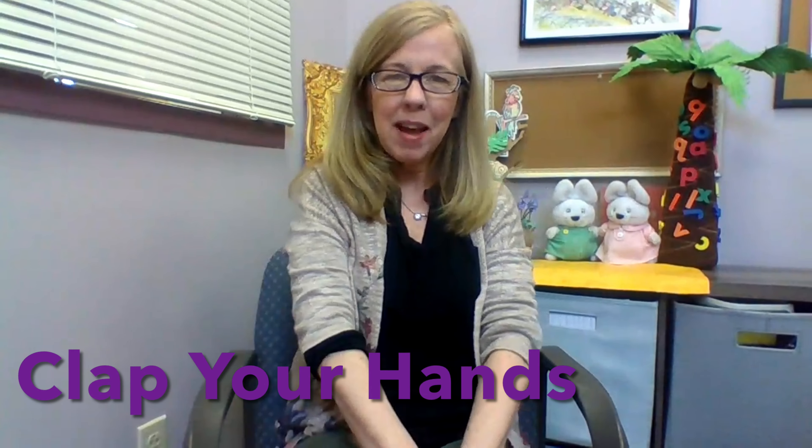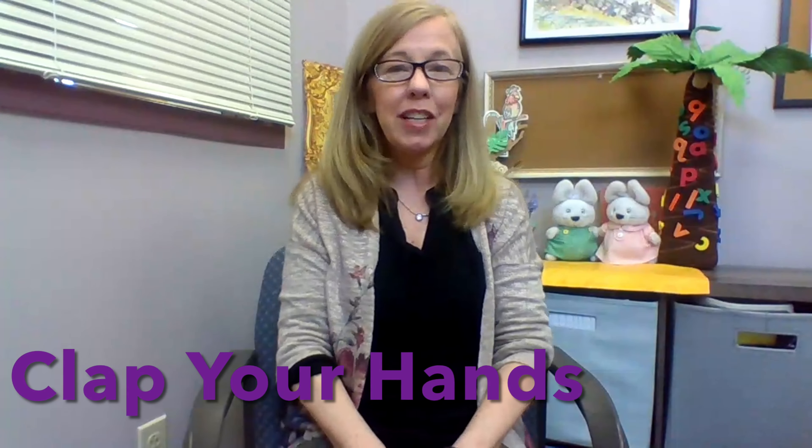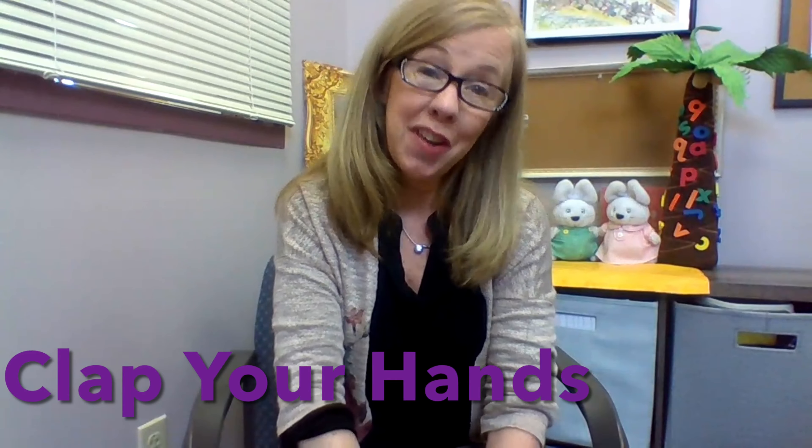Hi, everyone. Welcome back to Rhyme Time, and I'm doing a song today. It's very basic, but it's great for learning body parts. So here it goes.